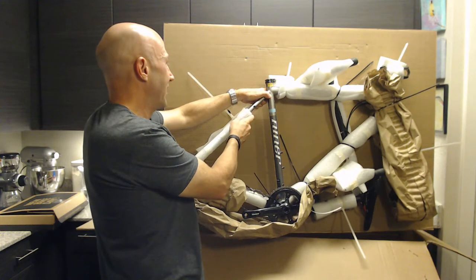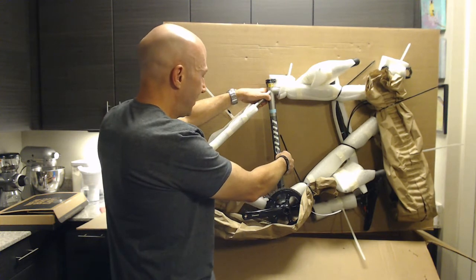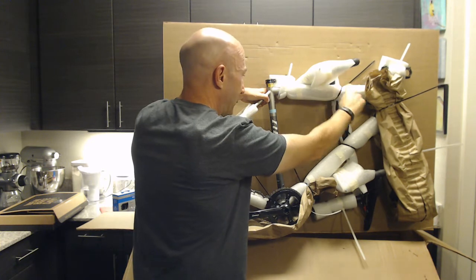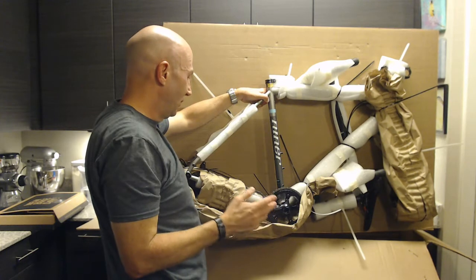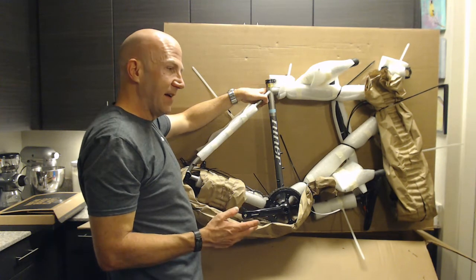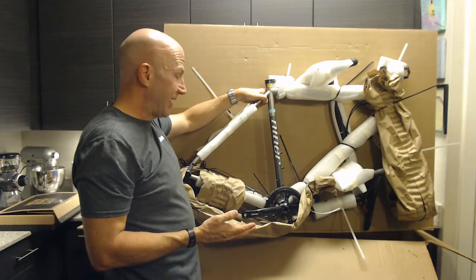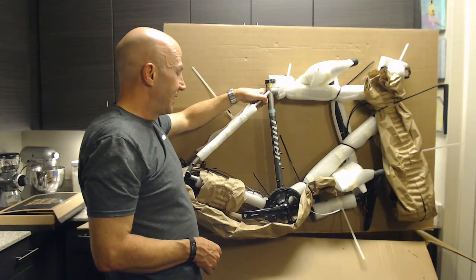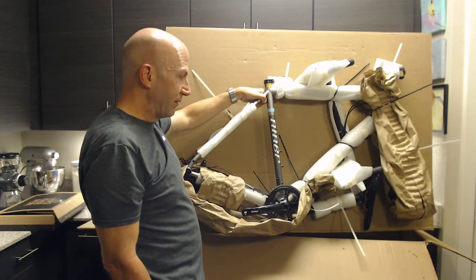The bike has brazons everywhere. There are rack mounts on the seat stays, bottle mounts here and here, one underneath the down tube, and a couple of brazons up on the top tube as well. The fork has brazons on both sides. So the bike is set up for racks, water bottles, or whatever you want — you can go crazy with it. Niner describes this bike as not just a gravel bike, but more of a gravel adventure or possibly even a touring bike. It's a little bit different than your more race-oriented gravel bike.